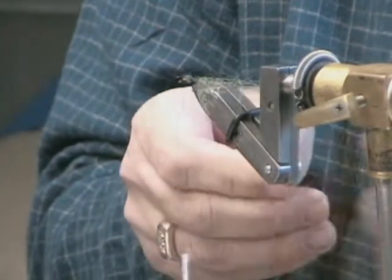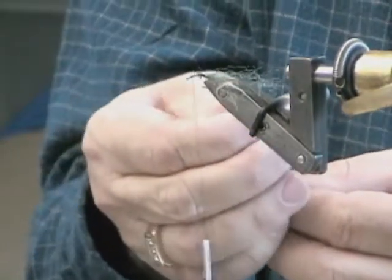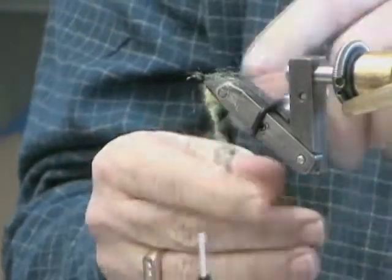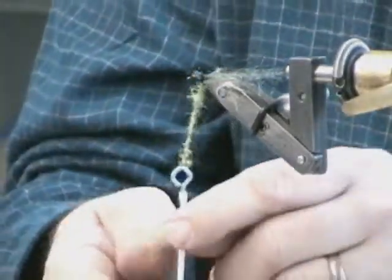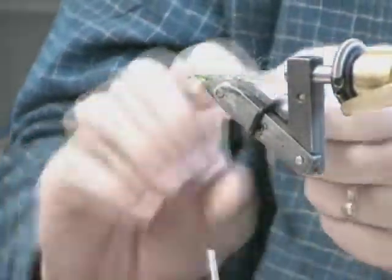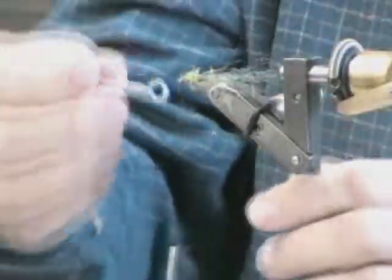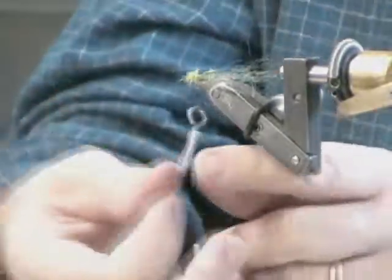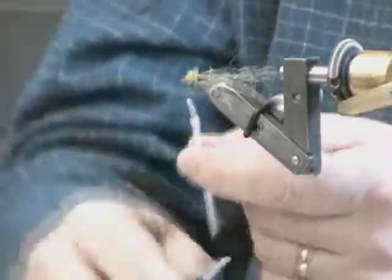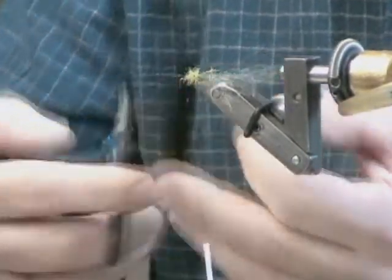So we've got a body now of sorts. I'm just going to twist a little bit more onto the outside because I don't have quite enough on there. Don't be too particular about the shape of the body — it's not going to be completely visible through the sheath, so don't get overly concerned about it. There's my body up to there. Tie that off.